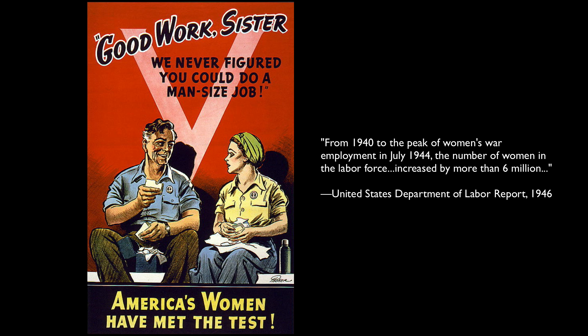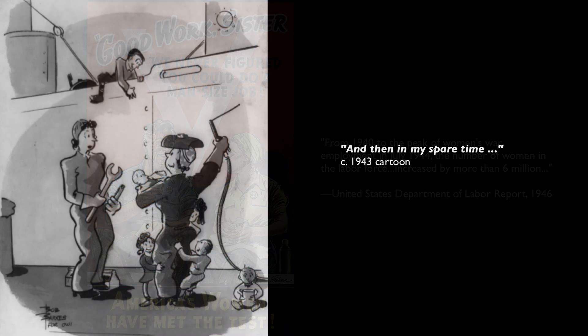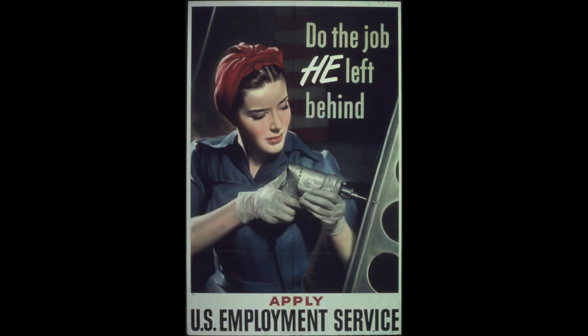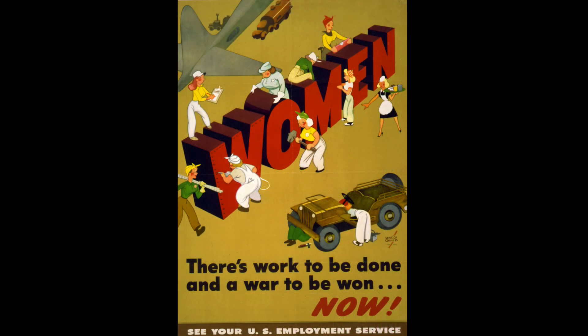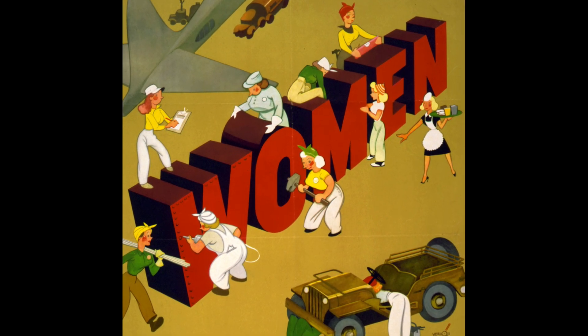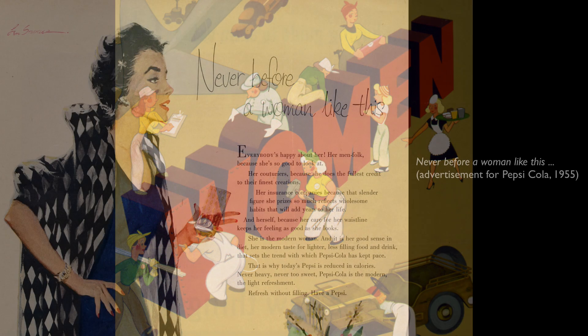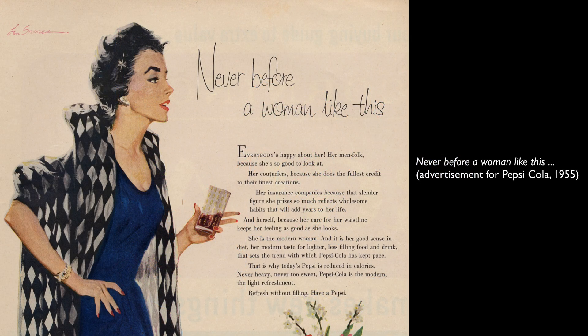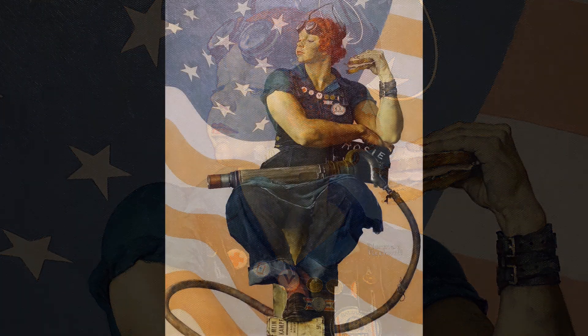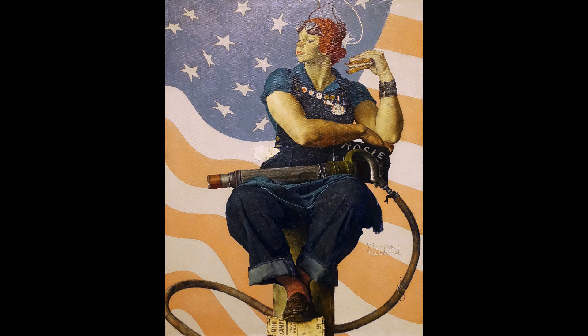After the war, there was real tension and real challenges, particularly in the workplace, because women had proved that they could do the job of men. When veterans came home wanting their jobs back, there was on one hand a great freedom that women felt — they really felt they could go on and do so many more things than in the pre-war era. But at the same time, there was a conversation around what really is a woman's proper place. Rosie the Riveter, on the assembly line.